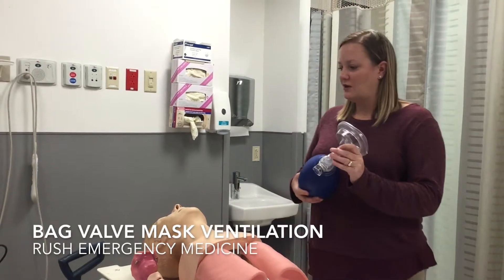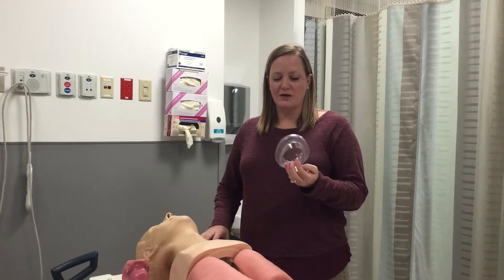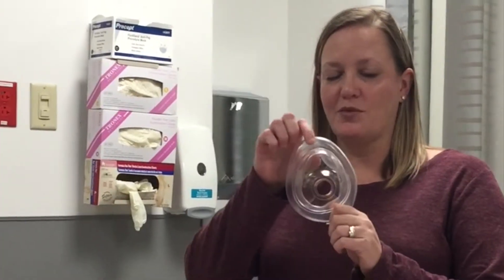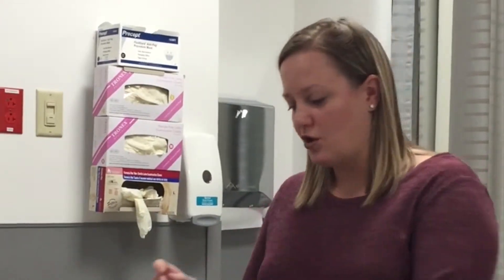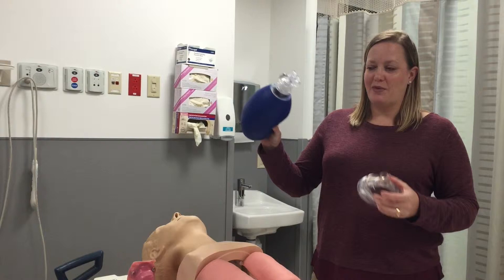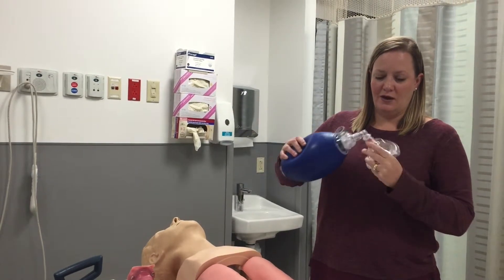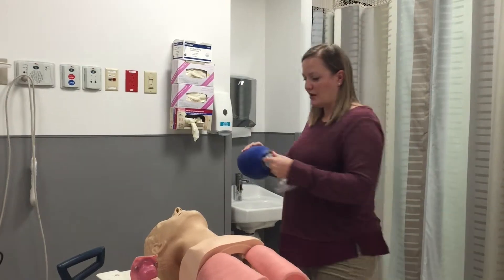When you bag a patient you need two things: a face mask — this is an adult face mask. You'll see there's a pointy tip that should go over the nose and the more rounded part should go over the mouth. This will be attached to a bag valve mask, and the bag valve mask will be attached to the oxygen on the wall.